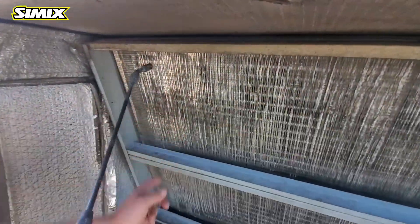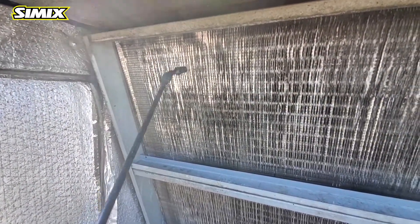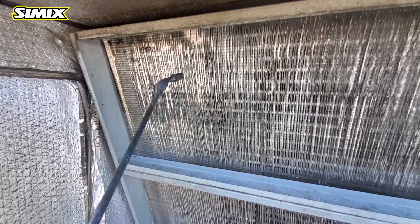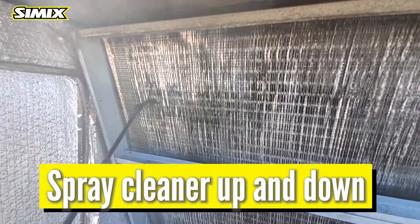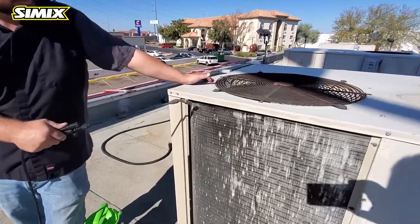You can see right here it's actually removing the dirt. You want to go up and down, not side to side. If you go side to side it won't penetrate all the way through.